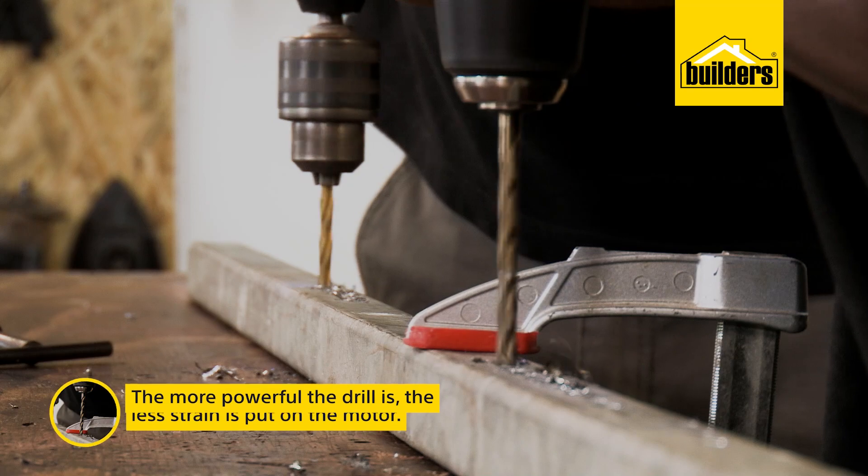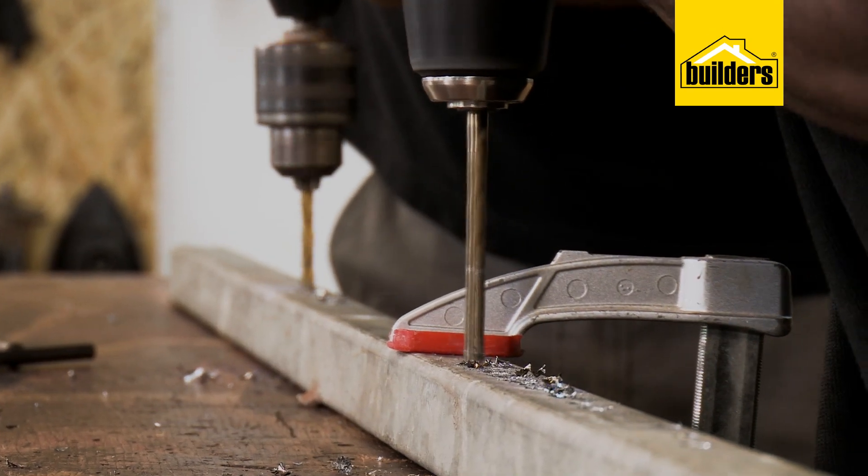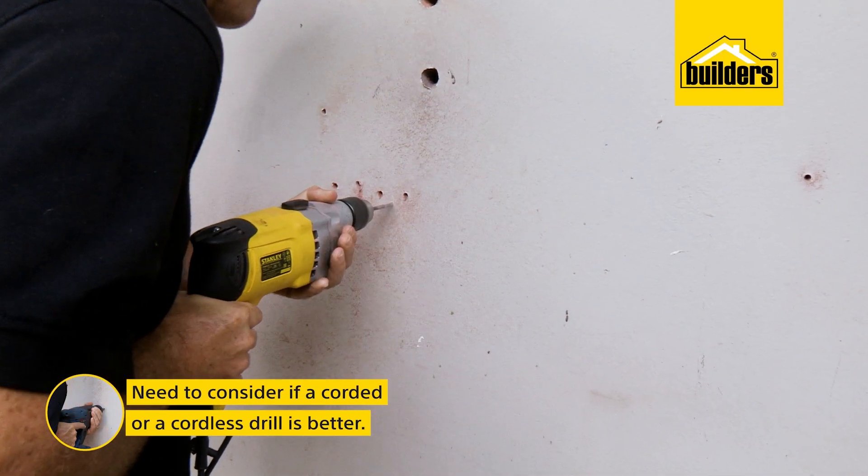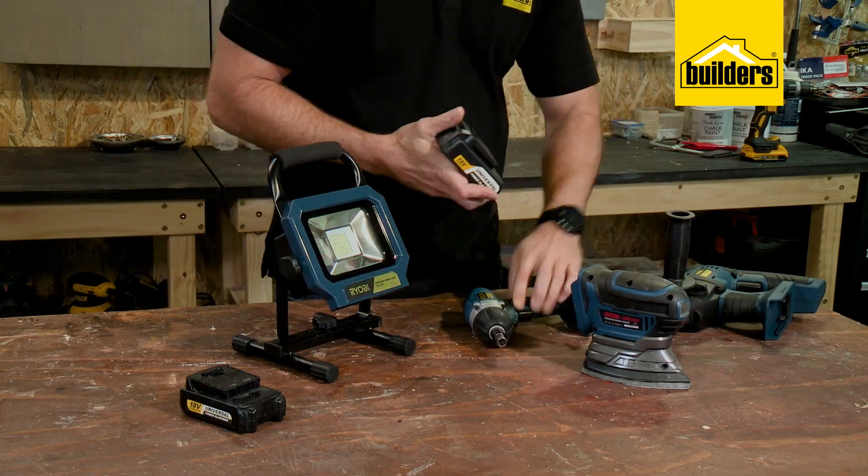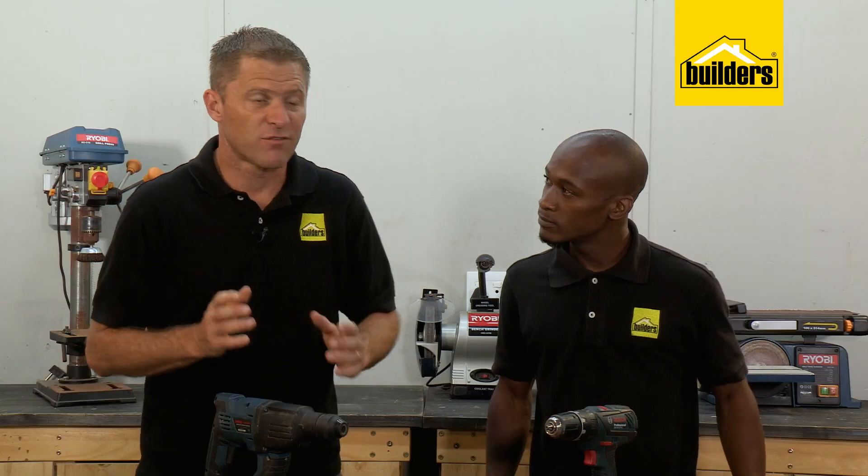You also need to consider corded vs. cordless. If you are buying cordless, buy into a brand where the batteries are interchangeable. Today we mainly use cordless models — it's just a lot easier on a job site. However, the same principles apply to the corded models.